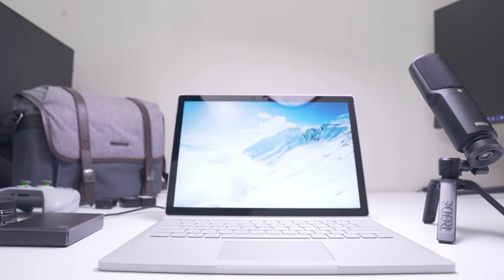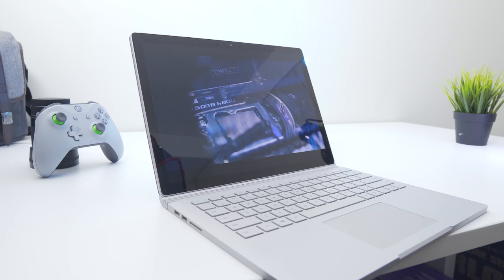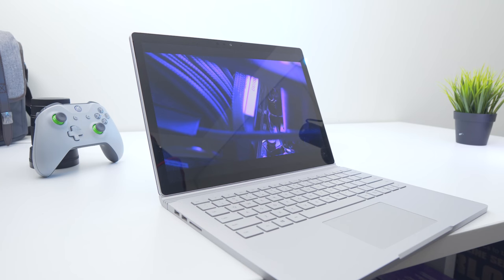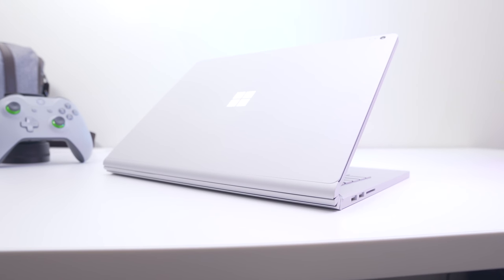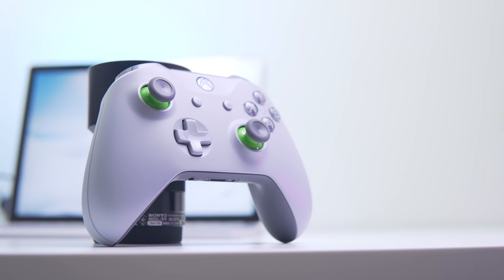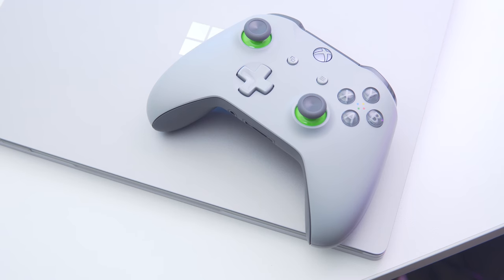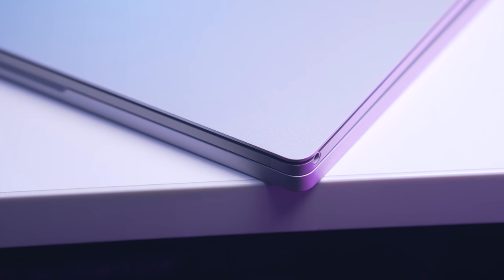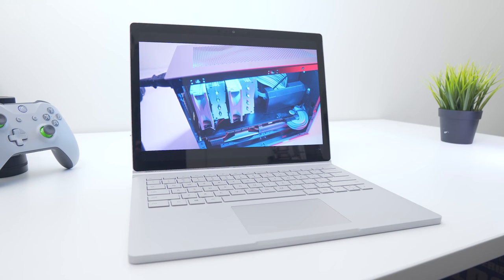All that footage needs to be edited on something, so I recently picked up the Microsoft Surface Book 2 - the 13-inch model with the i7-8650U, which can turbo up to 4.2GHz. It's also got a dedicated GPU, only a GTX 1050, but that's more than enough to reap the benefits of CUDA-accelerated tasks like video editing and exporting. The 1050 is also good enough for some light gaming if you don't mind dropping to 1080p, so I picked up an Xbox One wireless controller for single-player titles like Witcher 3 and Project Cars 2 on long flights.